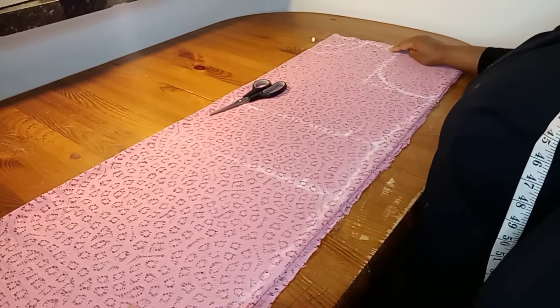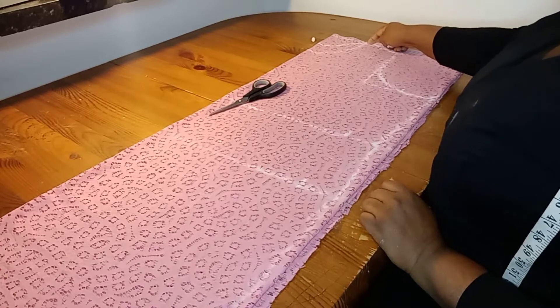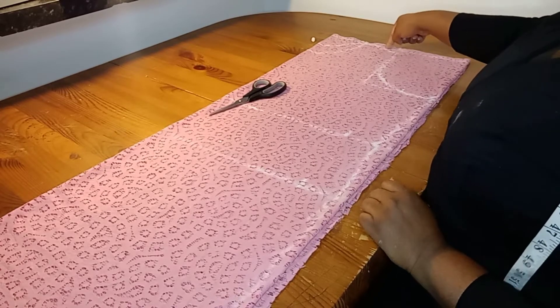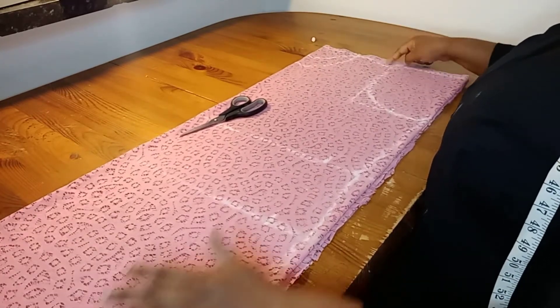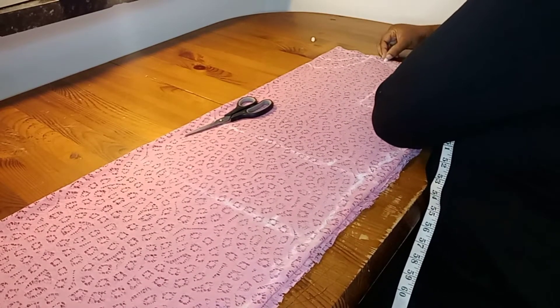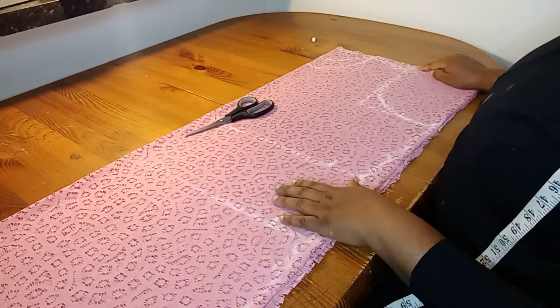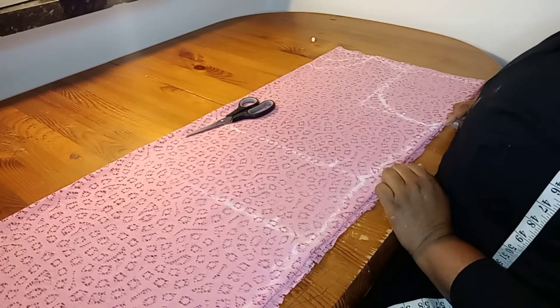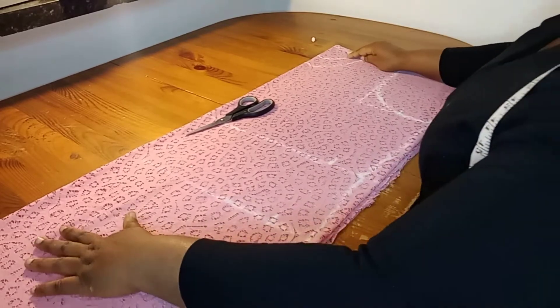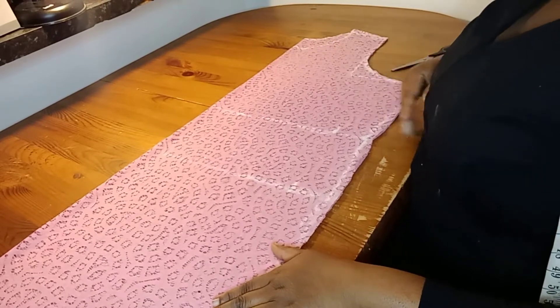I'll now cut out. But before I cut out, on this shoulder line I'll be adding 0.5 inch seam allowance for the shoulder joining. I'm adding 0.5 inch for the shoulder joining. I've now cut it out.